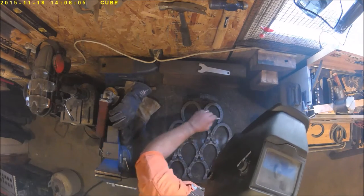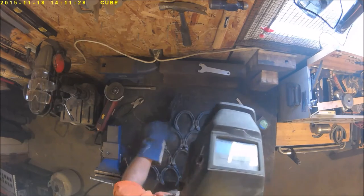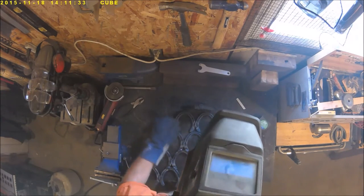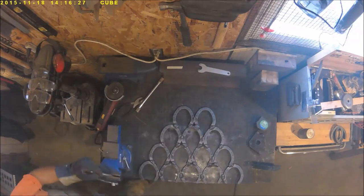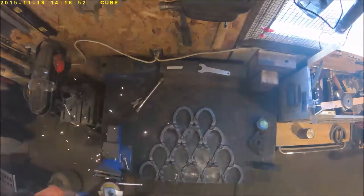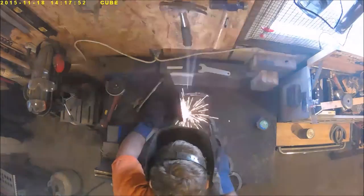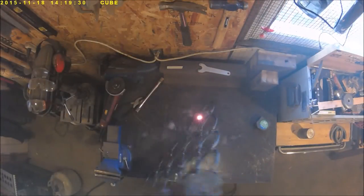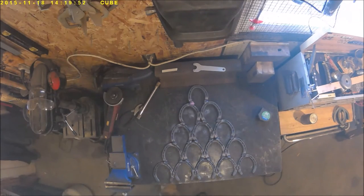Line them up, weld them together, turn it over, weld the other side. Then put the top one on — mark it, cut it, line it up, weld it, turn it over and weld the other side. And that's that — you've got a tree. Good job.